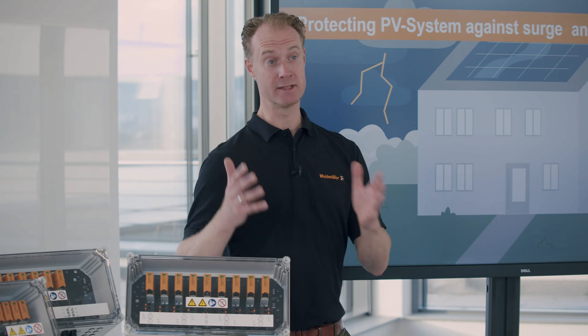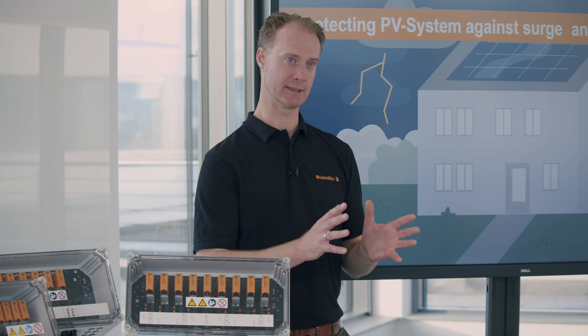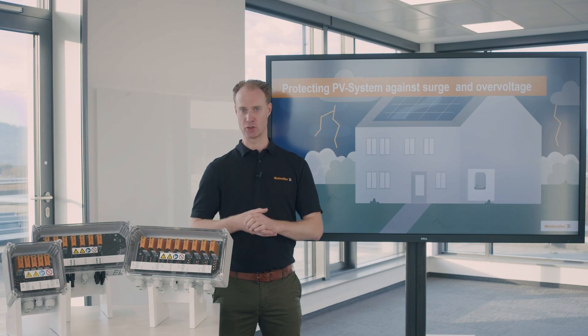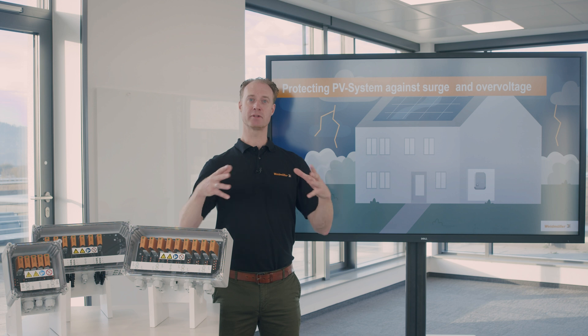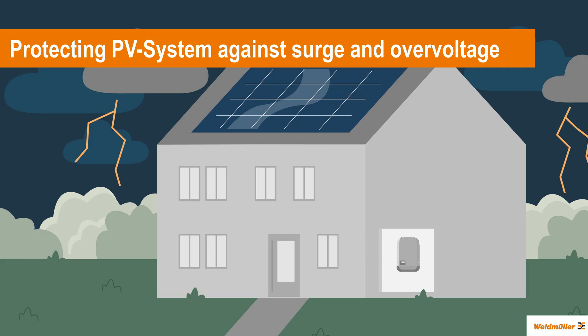In most cases an overvoltage is created by a lightning strike. This lightning strike rarely hits the PV installation directly. In most cases it hits a nearby building, for instance a church tower. Within two kilometers around the church tower, an atmospheric overvoltage is created, and this atmospheric overvoltage is absorbed by all the PV cables in your installation.